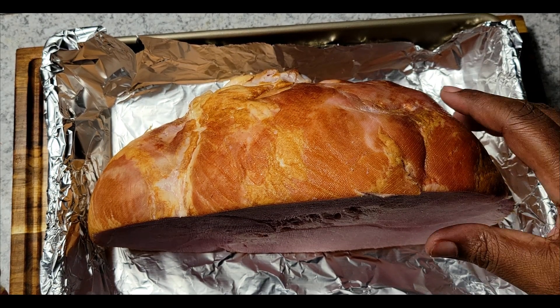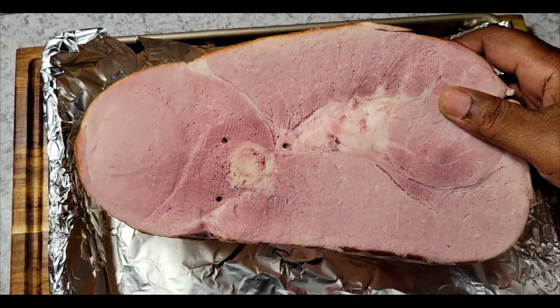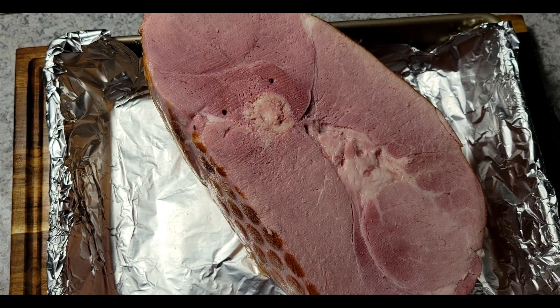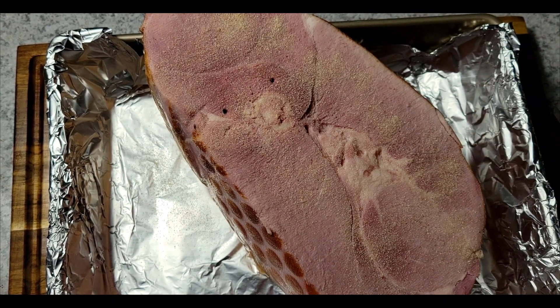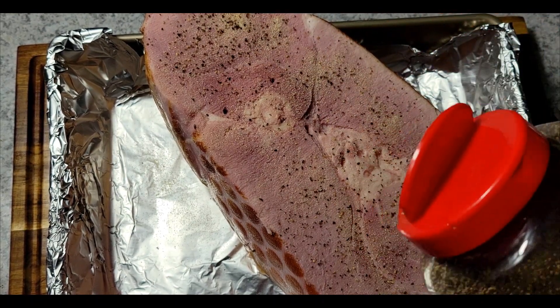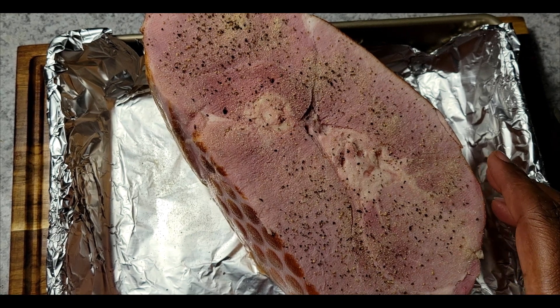So you can see I have my ham here — I got it all washed and patted dry. Now I'm just going to start seasoning this. I'm putting some onion powder on it. You don't have to add any salt to this because this ham is already salted.